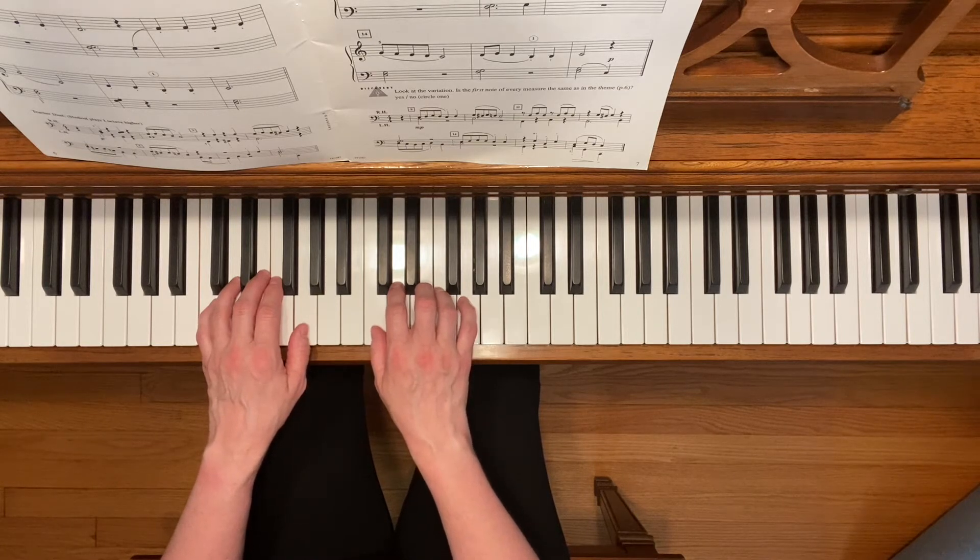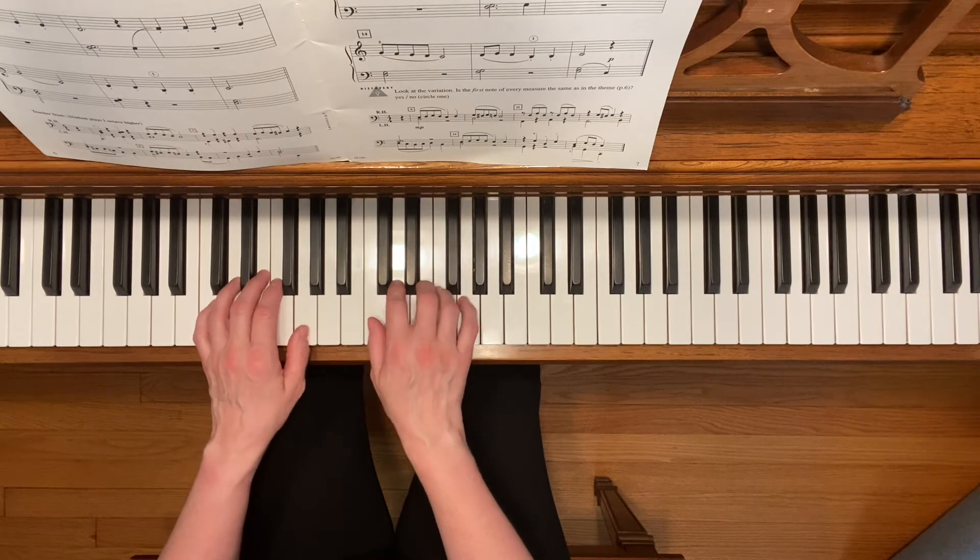Also notice that this piece starts with a pickup note. So you're going to start with the fourth beat of the measure like this: one, two, three, four. Just like that.